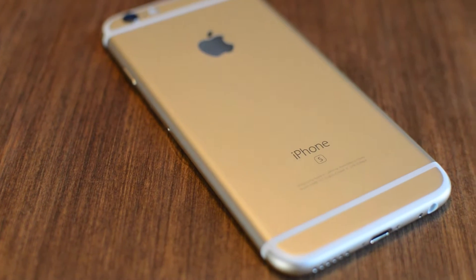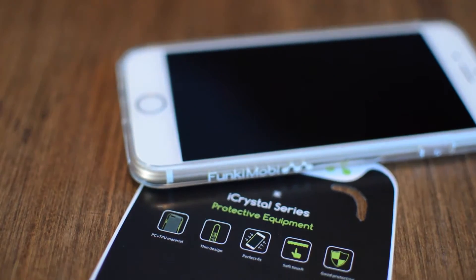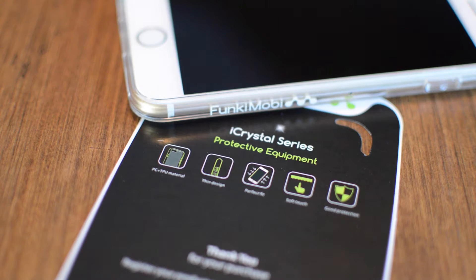So you just picked up the new iPhone 6s and now you want a case to protect it. I'd recommend the Funky Moby iCrystal series — it is probably the best soft-touch clear case I've ever used, period. And in this video, I'm doing my full review.